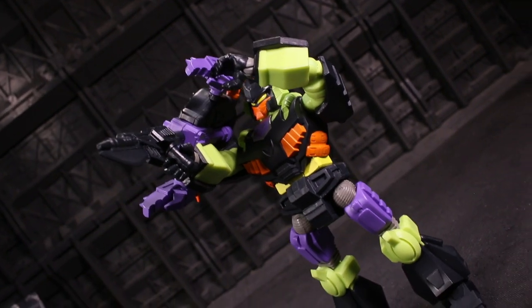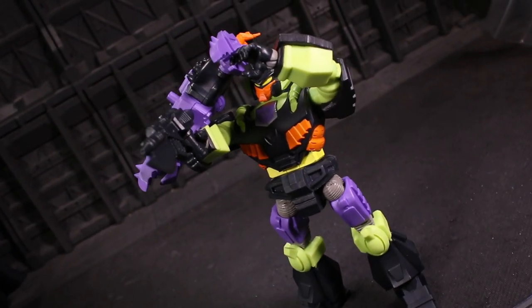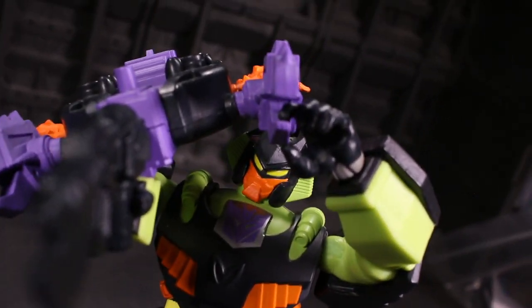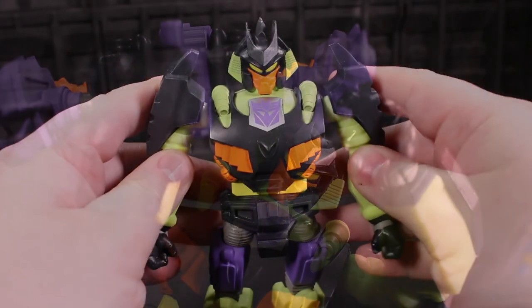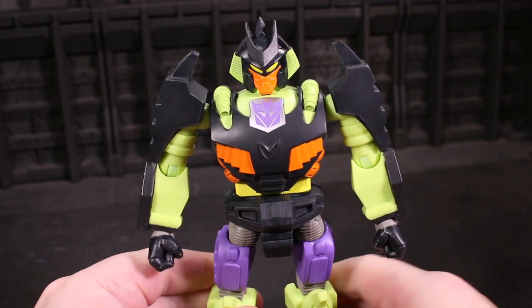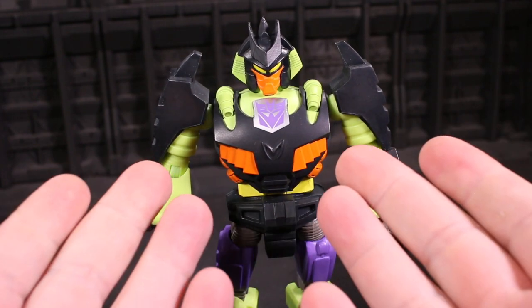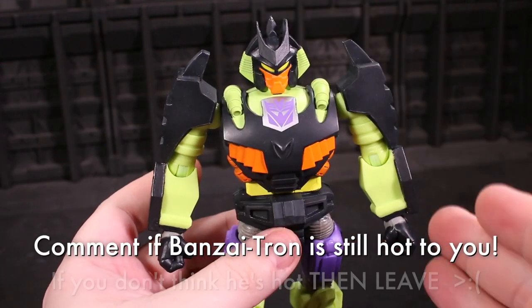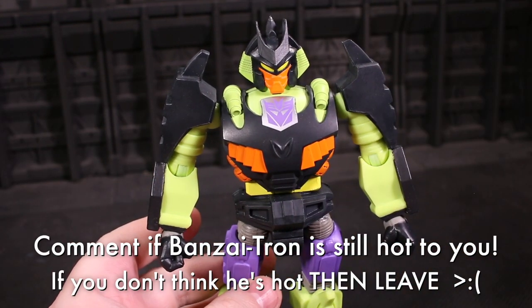Super 7 Ultimates Transformers articulation is hot topic stuff — well, hot when this came out, but Banzai Tron is inherently hot, so it's still hot to me. Anyway, the articulation here is a story of peaks and valleys.